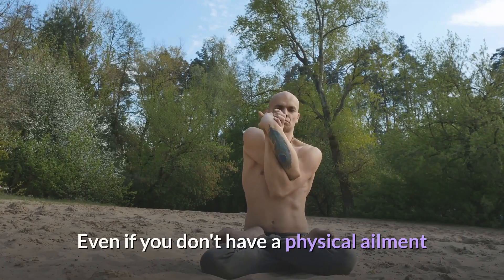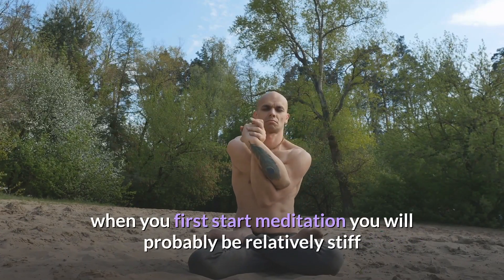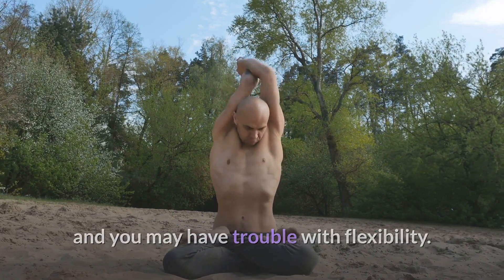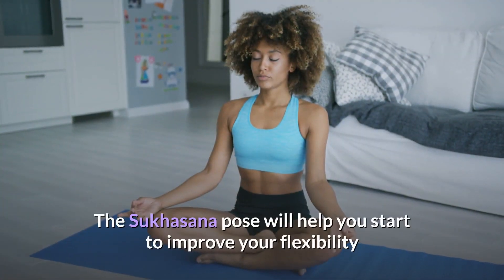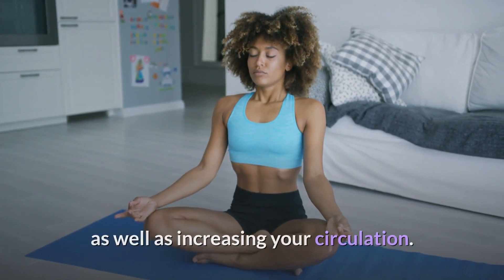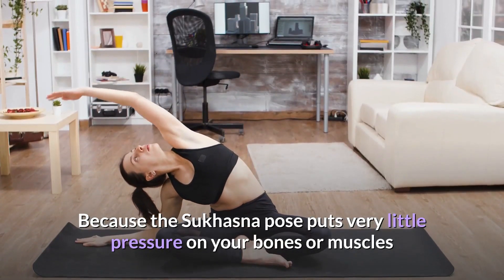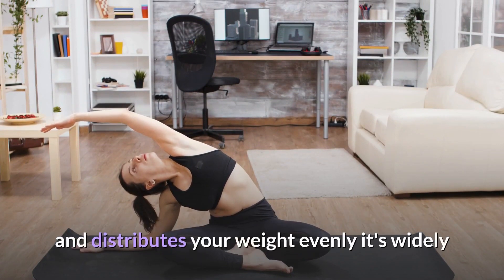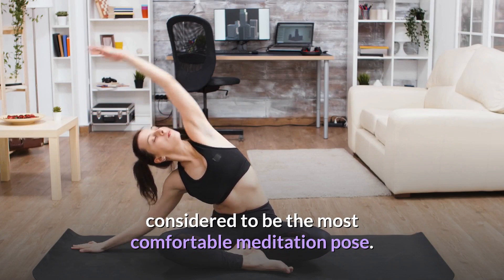Even if you don't have a physical ailment, when you first start meditation you will probably be relatively stiff and may have trouble with flexibility. The Sukhasana pose will help you start to improve your flexibility as well as increasing your circulation. Because it puts very little pressure on your bones or muscles and distributes your weight evenly, it is widely considered to be the most comfortable meditation pose.